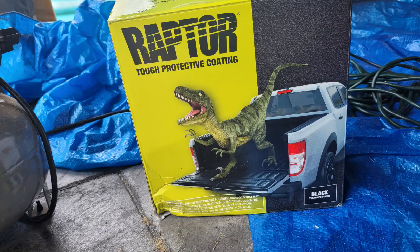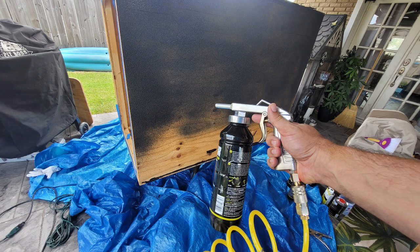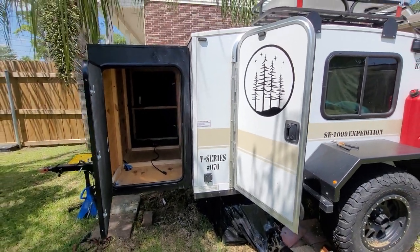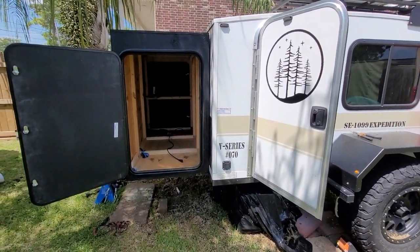Then I coated it in two coats of Raptor liner. You can get Raptor liner on Amazon — it's basically a do-it-yourself bed liner product. You spray it on and it gives it a rough textured coating; it's supposed to be waterproof. Most of the reviews I've read online are generally favorable — people say it holds up well, though some say it doesn't — so I'm just going to play it by ear and see how it holds up.